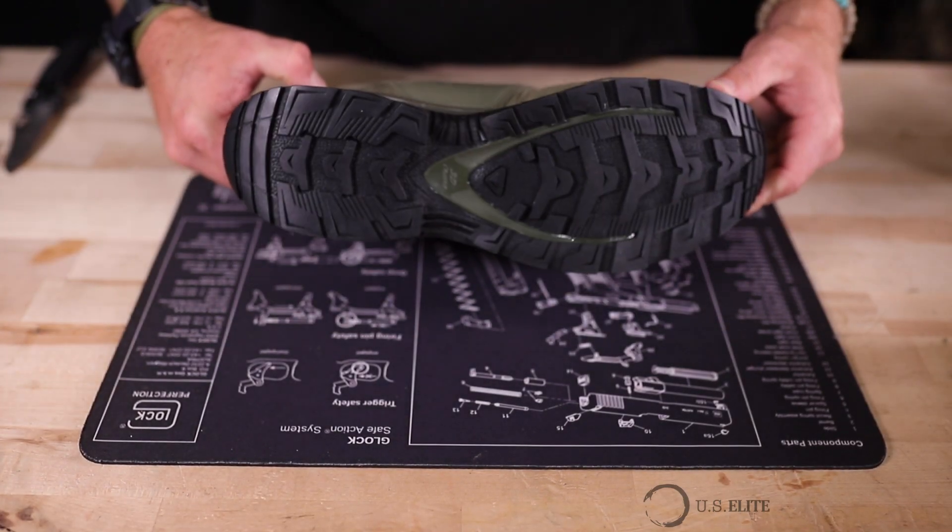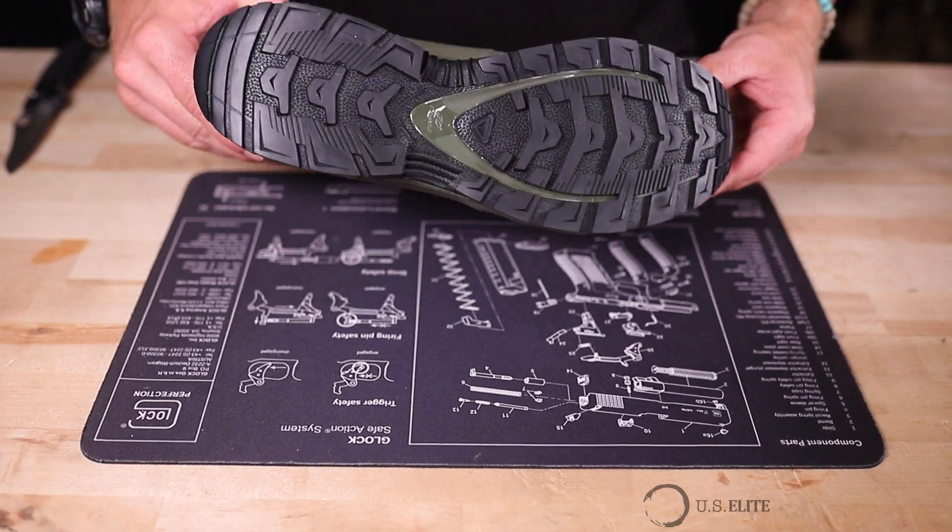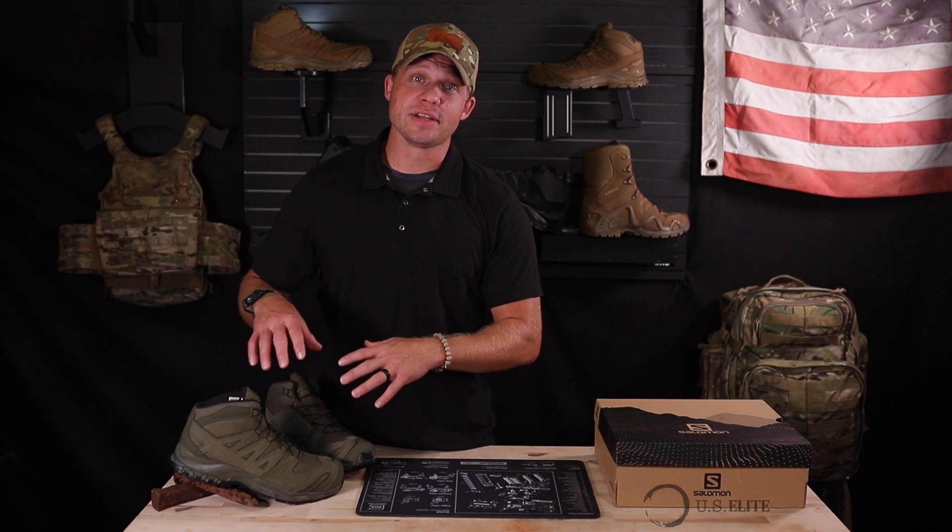Finally, these boots are TAA compliant as well. Again, another big value add to the end user. Overall, these boots are pretty great. They're built on a proven system. They've got some nice added bonuses and features for end users who need these specific kind of requirements, and they're pretty affordable when you consider everything that goes into these boots.